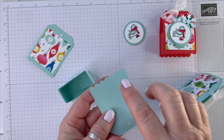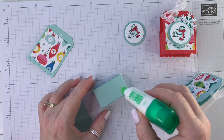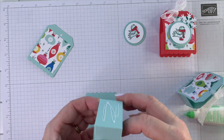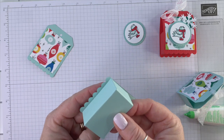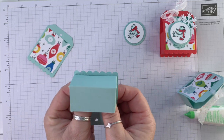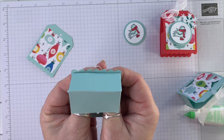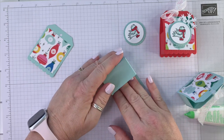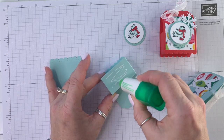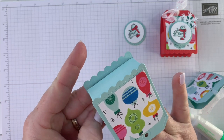Now we want to attach these. I attached it right where that stitch line is — that little dotted line. I'm going to put some liquid glue on here. The reason I'm using liquid glue is it gives me some wiggle room — if I don't get it straight I can slide it into place. That looks pretty good. I want to make sure it's dry before I add the next one, so I'll put the liquid glue on here and then pick this up and place it on there.